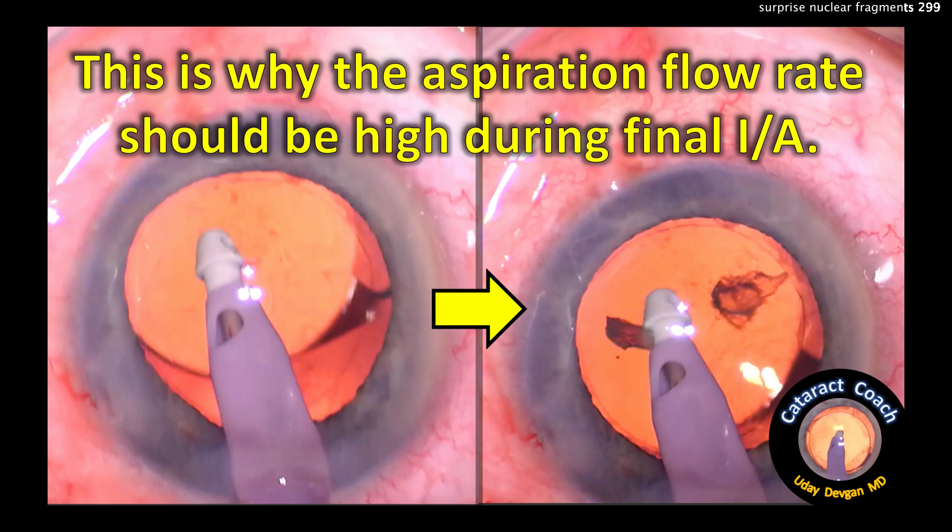cataractcoach.com. This is the reason why your aspiration flow rate should be very high during final irrigation aspiration.